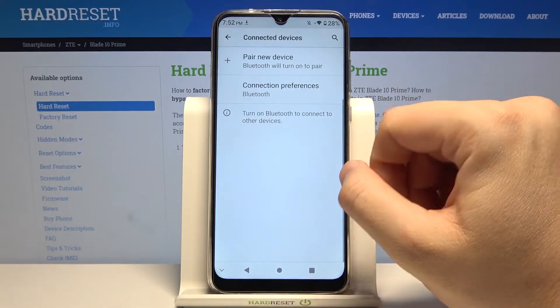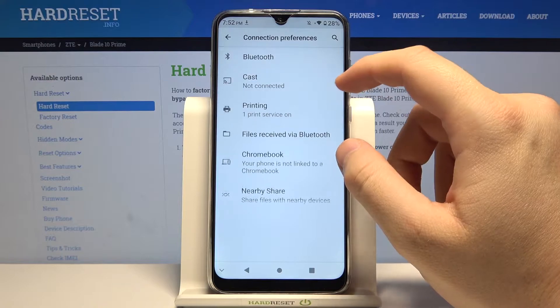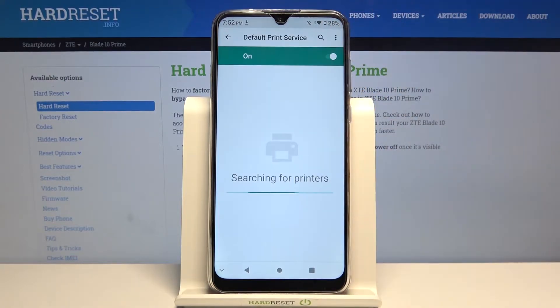Next you have to go to connected devices, tap on connection preferences, move to printing, and use the default print service.